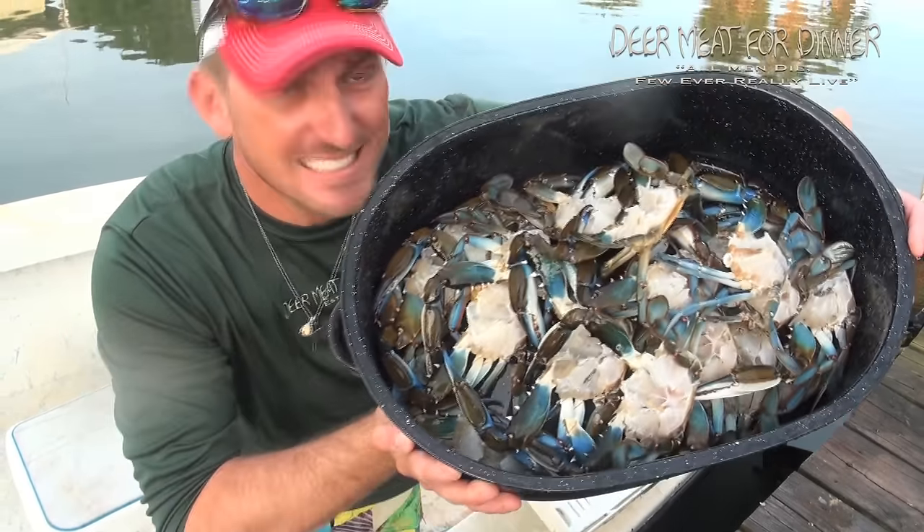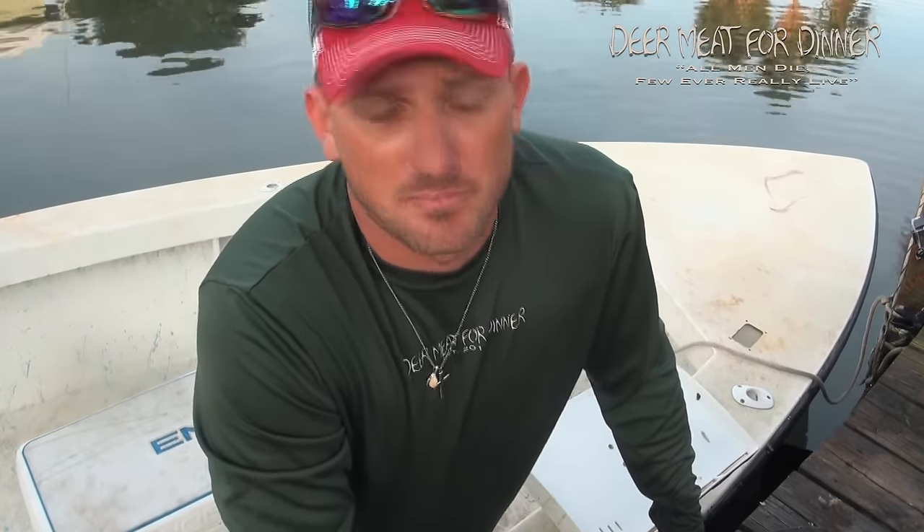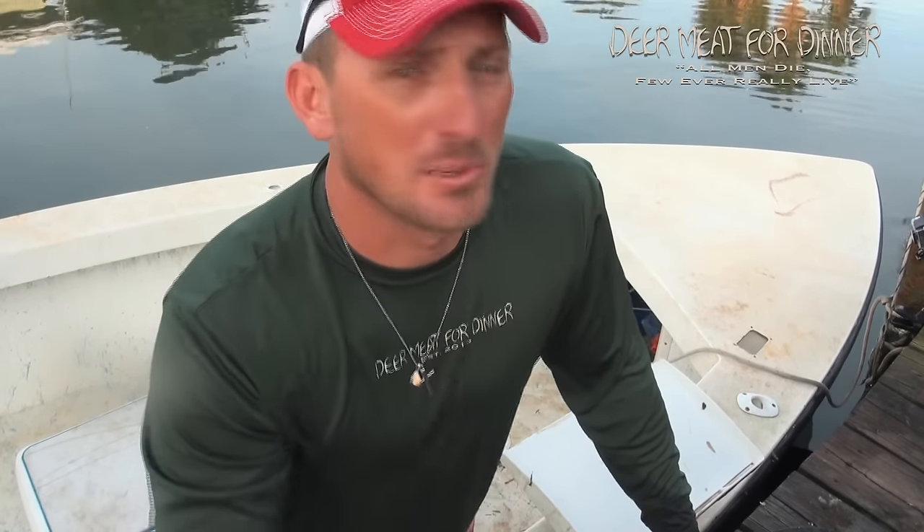That, my friends, is a pot of crabs. All we've got to do now is season them up and cook them — I think I'm gonna steam them with a little bit of Everglades Heat. Please subscribe, give us a thumbs up, let us know what you think. Thank you so much for being part of our YouTube family — we love you all.